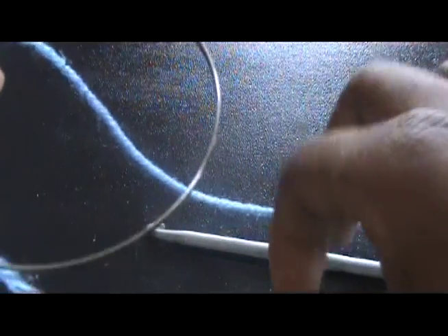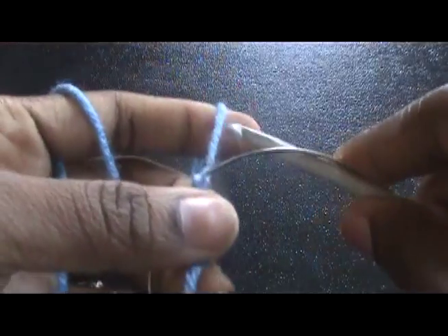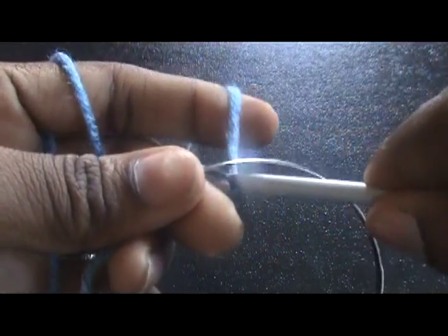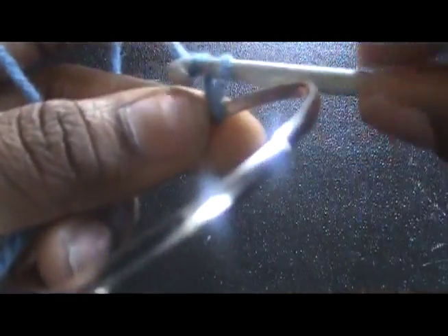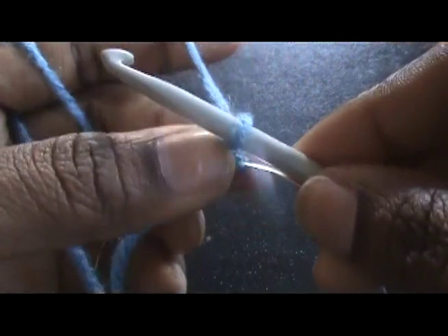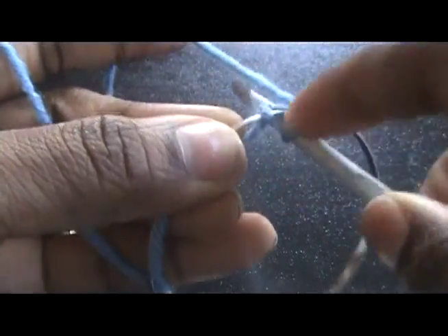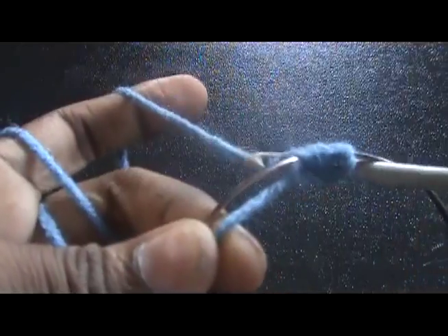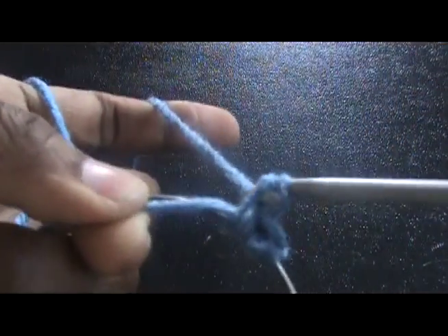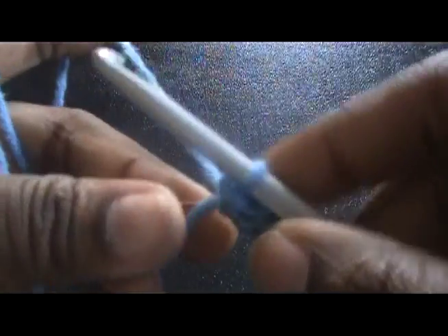Now you want to grab your crochet hook. There's no specific numbers — you just want to crochet all the way around the bangle. We're going to single crochet all the way around. I just chained one and then I'll pull tight, and you just want to single crochet all the way around, because we just want to cover the silver part of this base bracelet.